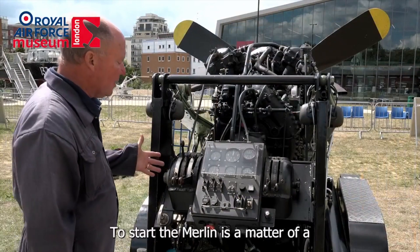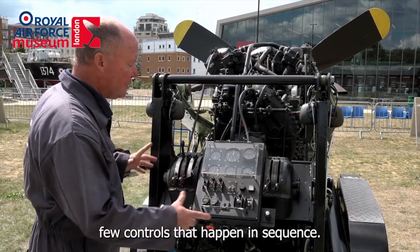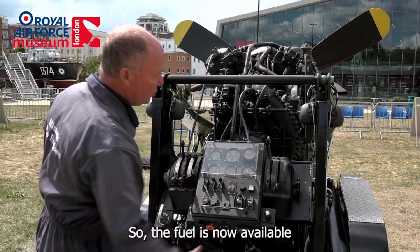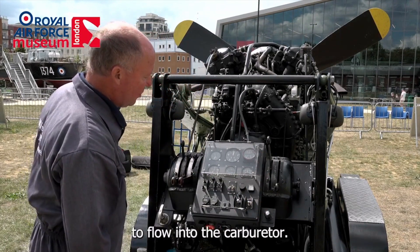To start the Merlin, there's a matter of a few controls that happen in sequence. The first thing I will do is switch on the fuel, so the fuel is now available to flow into the carburetor.